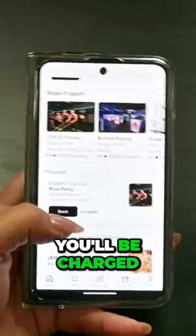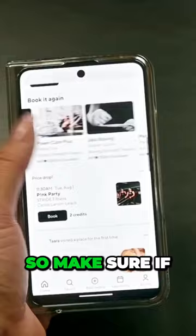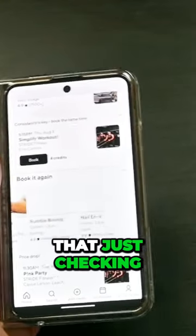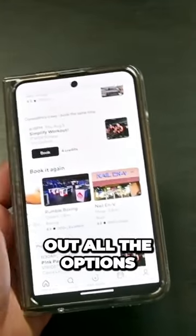After the free trial, you'll be charged after two weeks, so make sure if you're just doing the trial, manage your preferences depending on how you want it. Just make sure you're checking out all the options.